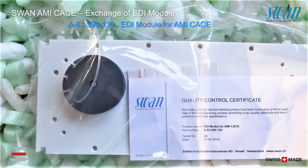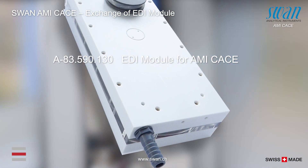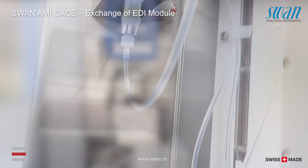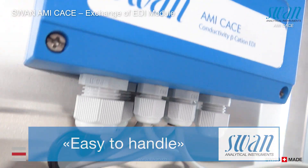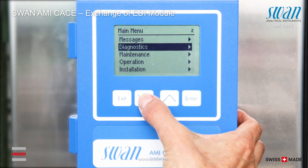The following spare part is available to exchange the EDI module. The exchange procedure of the EDI module is menu guided.